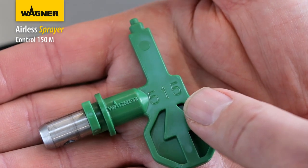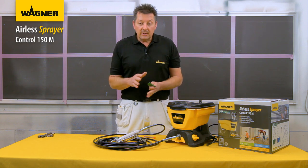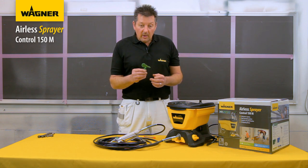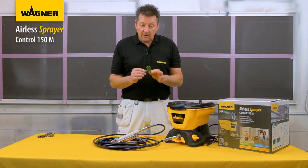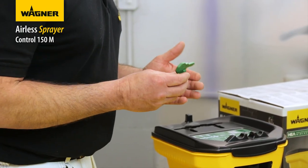The last two numbers on the tip show the size of the spray orifice, indicated in thousandths of an inch. The higher the number, the greater the flow which you can spray. For example, a 515 tip enables a greater flow than a 311 tip.